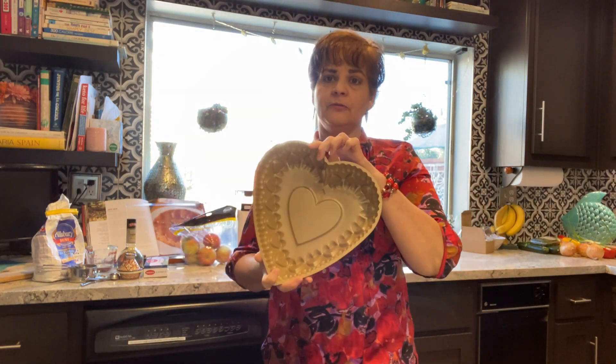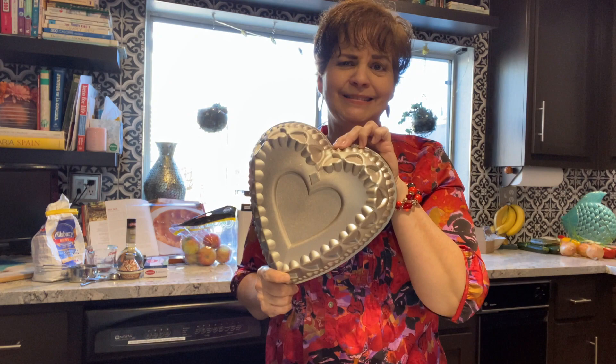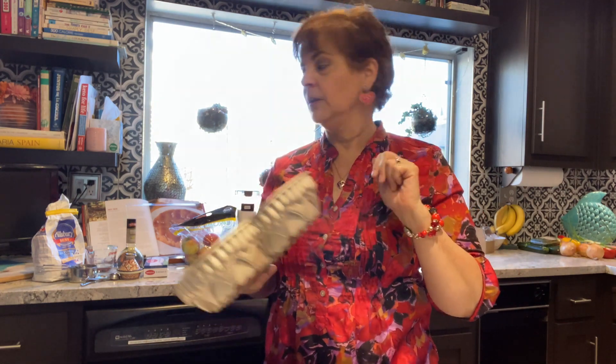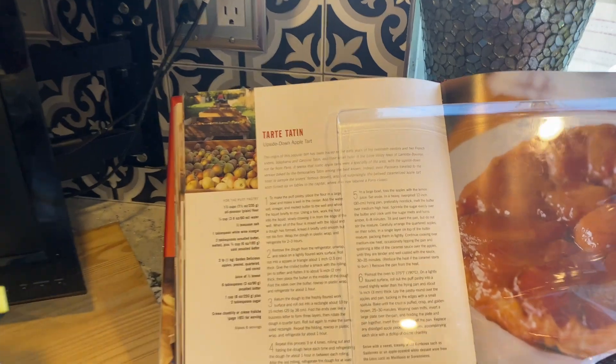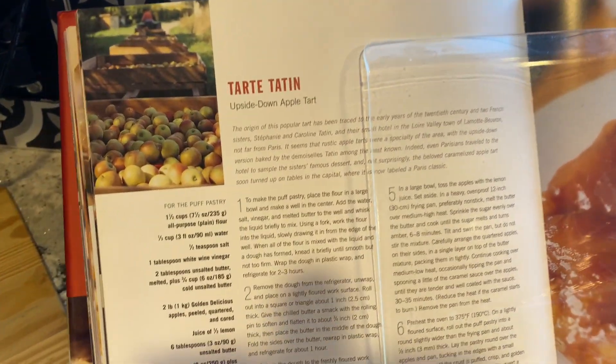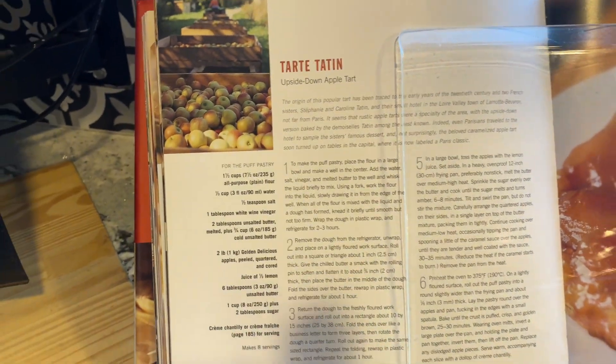I even found this beautiful pan — I hope it works, it might be too deep, we'll see. This is why we're trying it out today, because if not we'll have to move to plan B. All the recipes come from this Paris book that I have, and there's the recipe right there. Let's look at the ingredients.